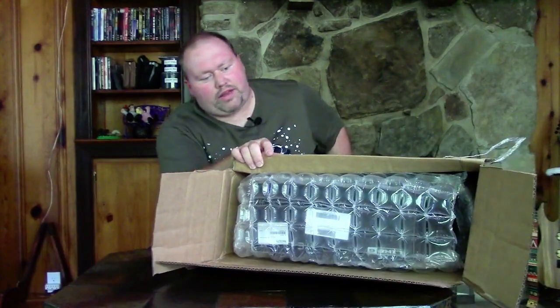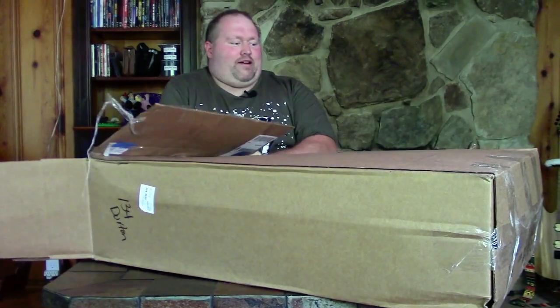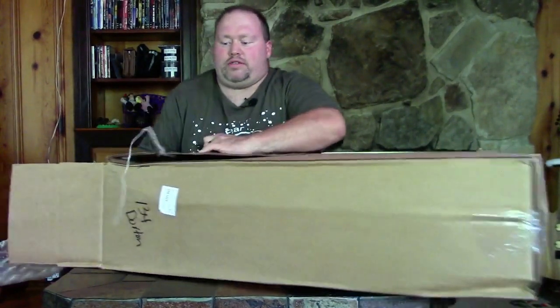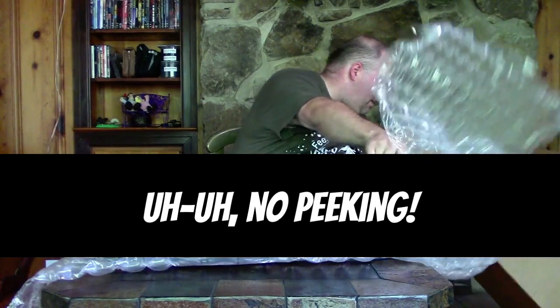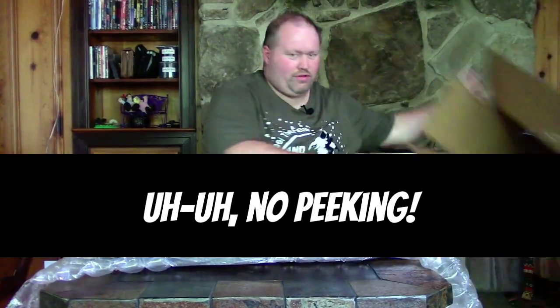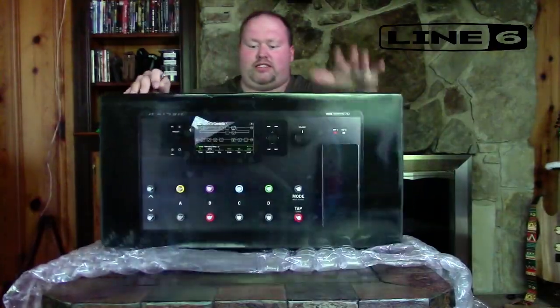What do we got in there? Bubble wrap — yes, lots of bubble wrap. Let's take that out and see what we got. Oh boy, I'm excited. Bubble wrap is all the way around this, so let's find out what we got. This is a new piece of gear — check out what I have: a Line 6 Helix LT!